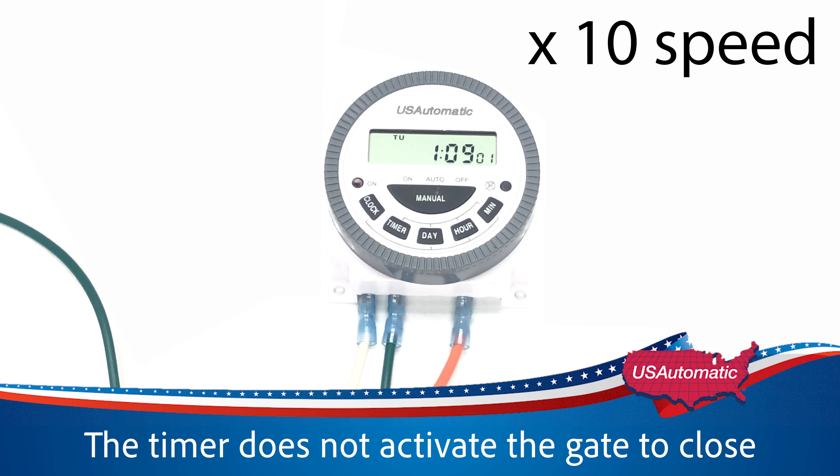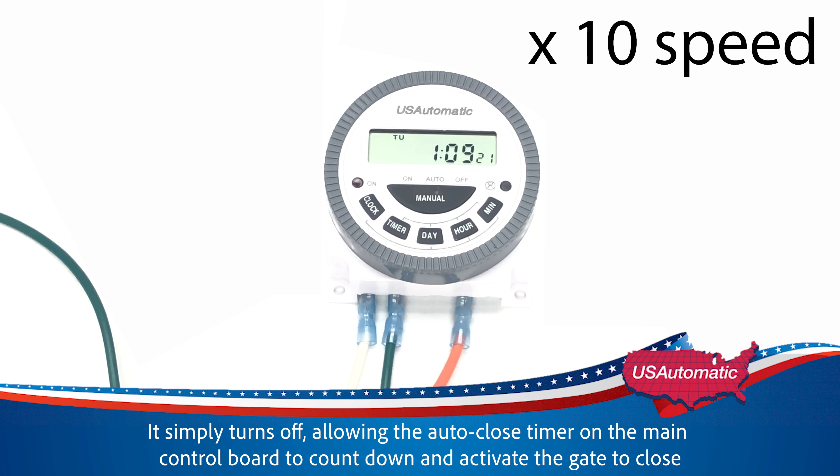The timer does not activate the gate to close. It simply turns off, allowing the auto-close timer on the main control board to count down and activate the gate to close.